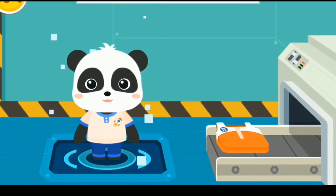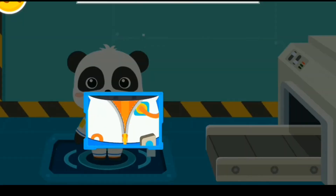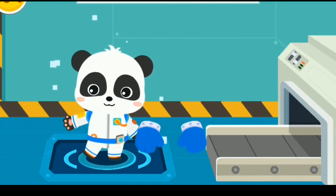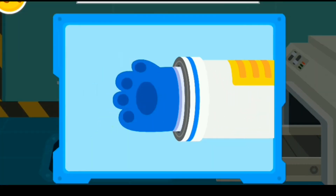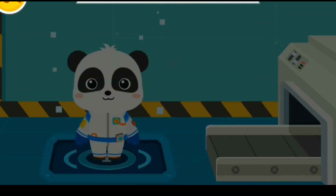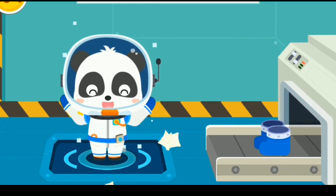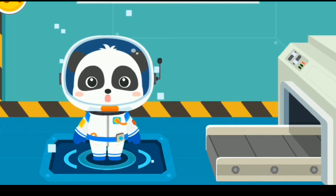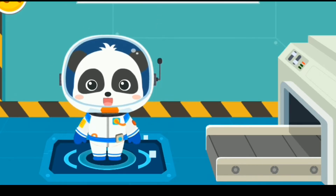The outfit of the astronaut first. Tight clothes that can protect the space suit. Fasten the buckle, proper gloves, helmet, shoes. Outfit change is complete. Let's go to the launching pad and head for the universe.